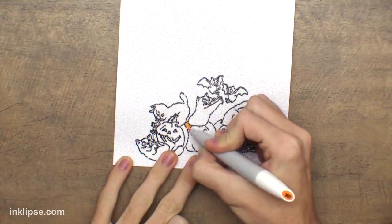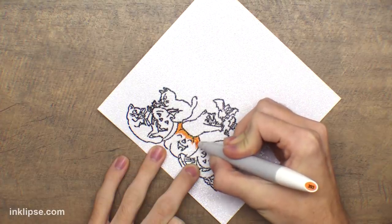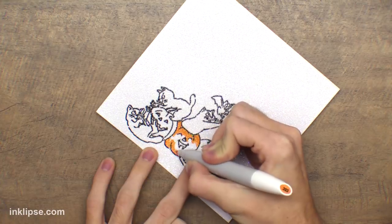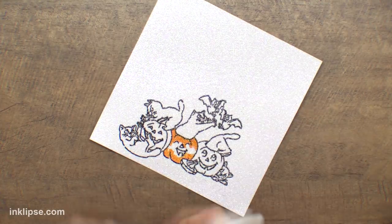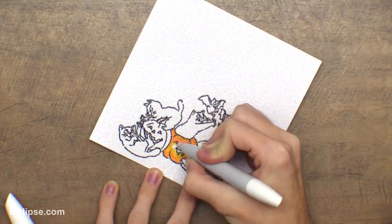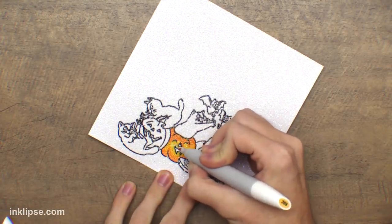For my coloring today I'm using the Nuvo alcohol markers — they come in packs of three that blend super nicely together, taking out the guesswork, and the bullet tips are great for getting into fine areas. As I'm coloring, I'm avoiding the black lines since they bleed a little bit, staying inside the image. The second color blends like butter on the glitter stock — the glitter actually detracts from just staring at the coloring and helps it blend too. Weirdly enough, this works better than on regular card stock for me.